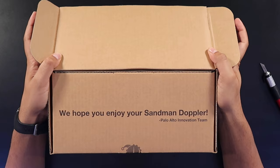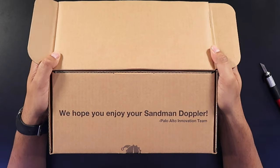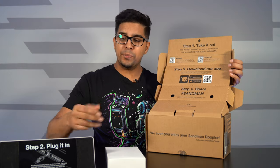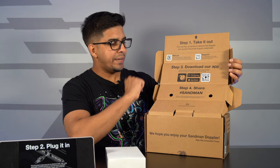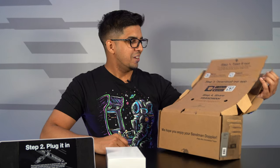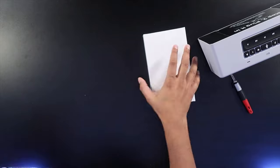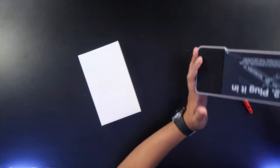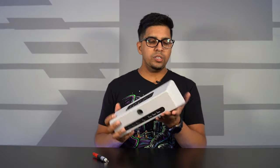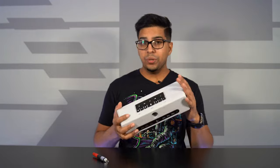Opening it up — it says 'We hope you enjoy your Sandman Doppler.' Step one: take it out. Step two: plug it in. Step three: download the app. Step four: share Sandman hashtag. So let's see what it comes with. We get our Sandman Doppler right here, plus an additional box, and our power cable.